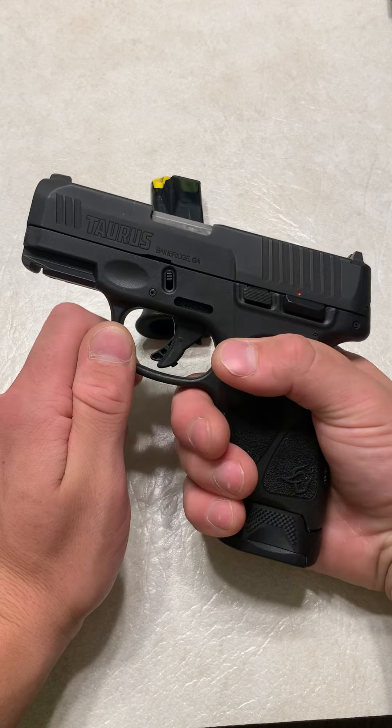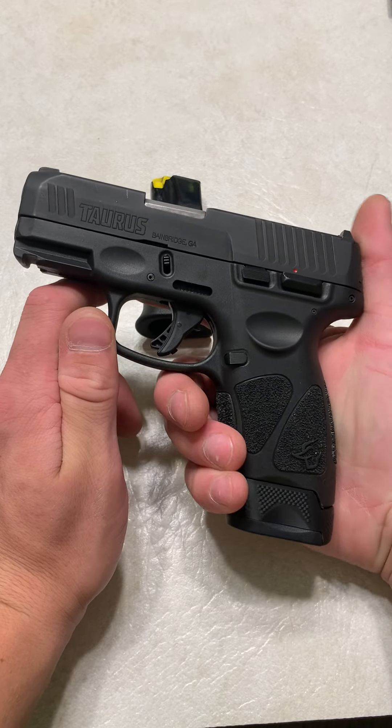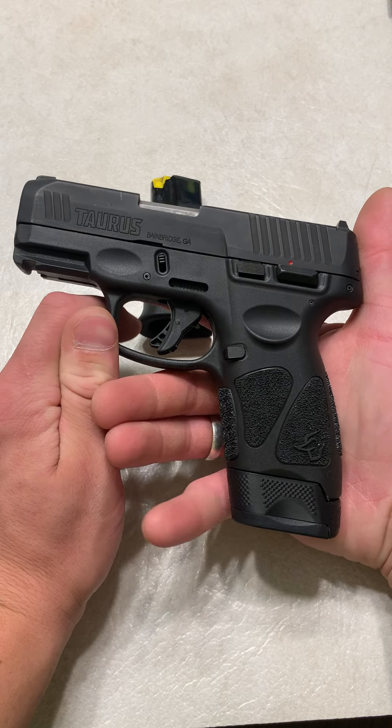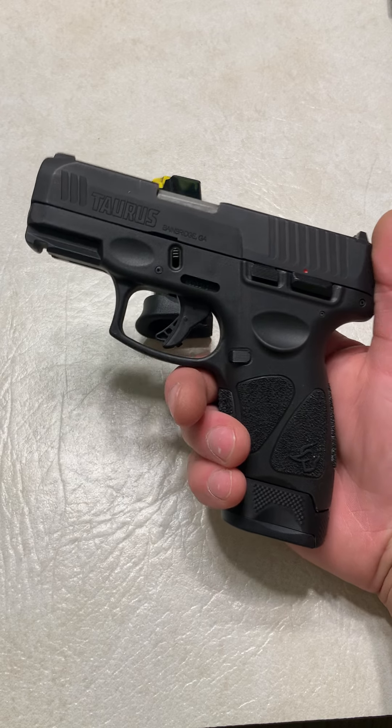I like it. I have two of them. I got them because they were a good deal and I've had zero issues. I still carry my Glock 26, my Hellcat, my FN more, but I do like this firearm to shoot at the range. Thanks for watching.